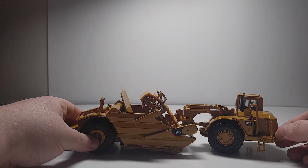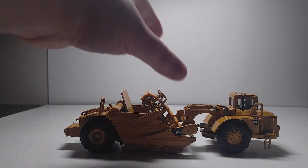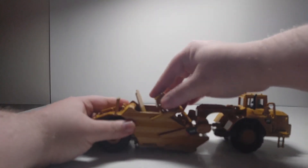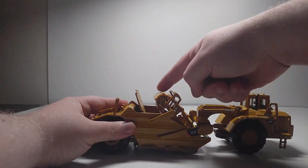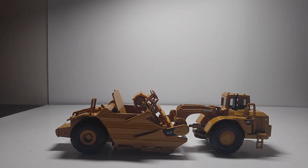Overall, through the years, the Norscot 1/50 scale Cat 623G scraper has remained a solid model that stood the test of time and is now even in the Diecast Masters lineup. I would really have liked to have seen the whole elevating scraper mechanism be able to move more than just up and down, and it would be nice to see this cast in die-cast metal. But still, if you're into Caterpillar equipment and scrapers, this model might be perfect for you. Some of the other versions I showed you are selling for very, very low prices on some of the websites, so be sure to check those out.